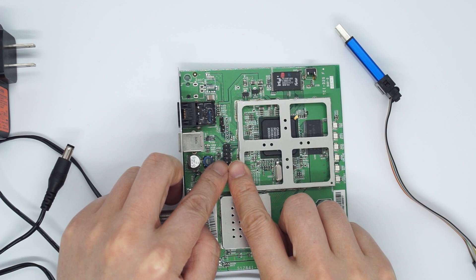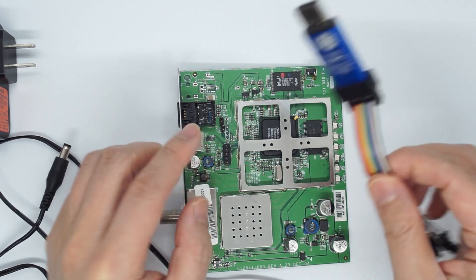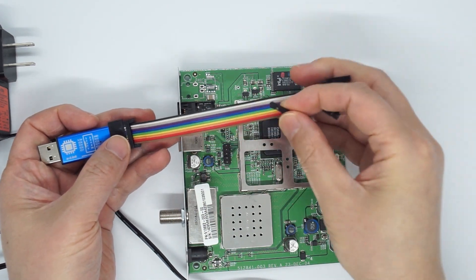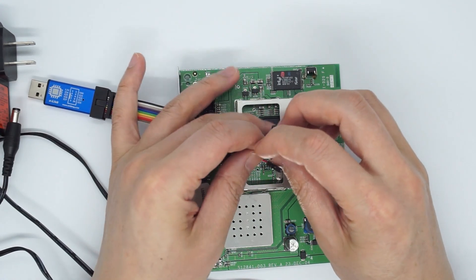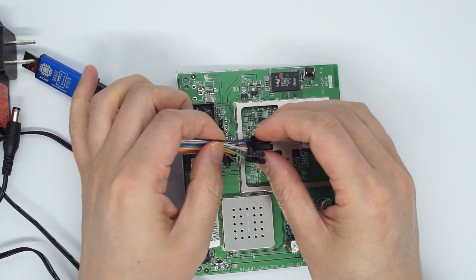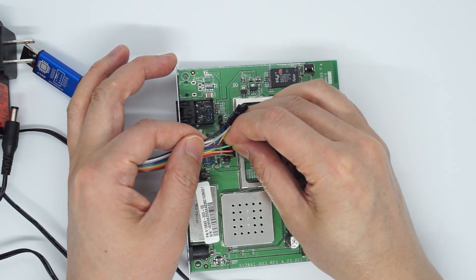The name of pin 1 for MIPS is TRST, then TDI, TDO, TMS, and TCK. On the diagram, it is color coded. The first pin is TDI, which goes to pin 3. The next pin is TDO, which is orange, and goes to pin 5. The next is TMS, which is purple. And then TCK, which is green.